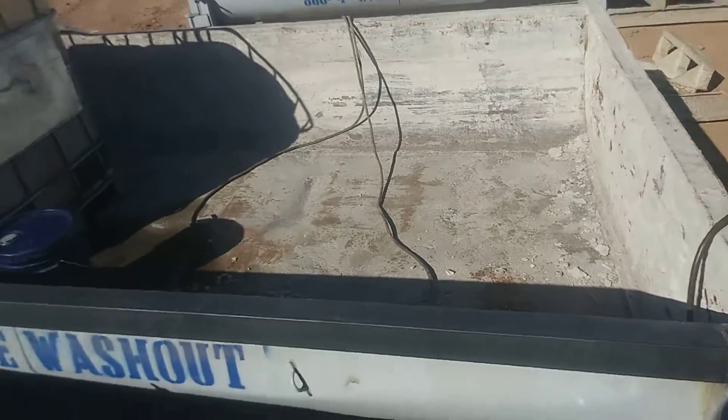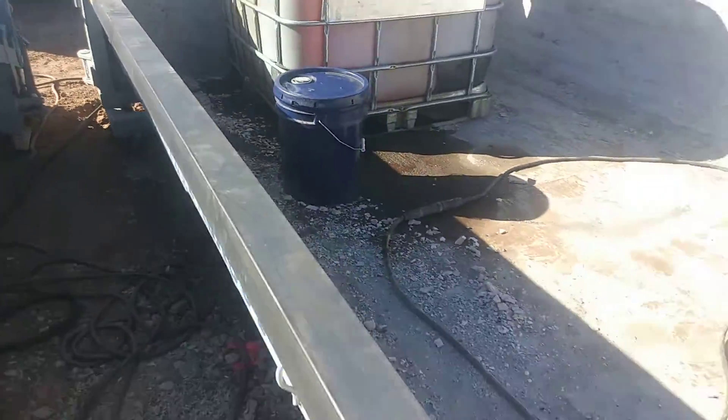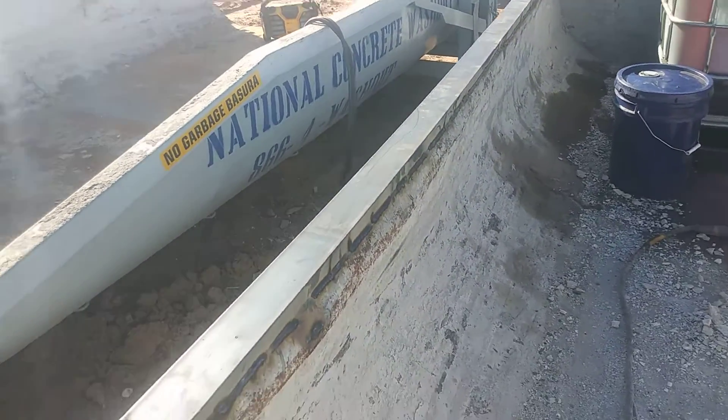This one right here worked me. I ain't gonna lie — this one worked me. But I'm done now. About to clean it up, and then you have to weld it all the way down. I had to run one pass all the way down — that's like a nine-foot pass.